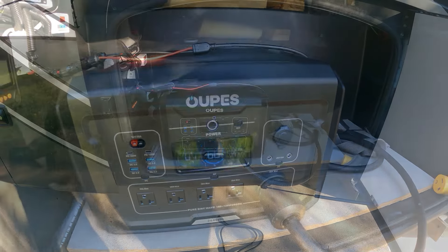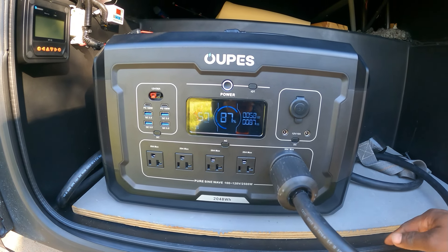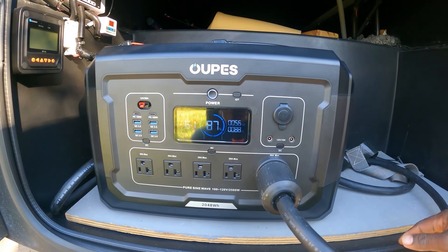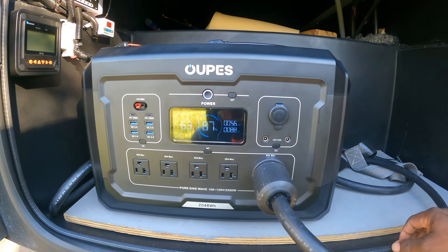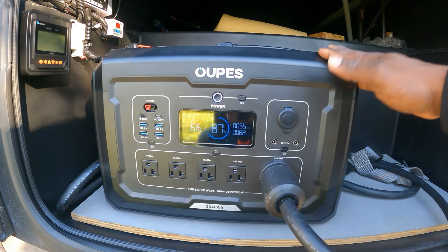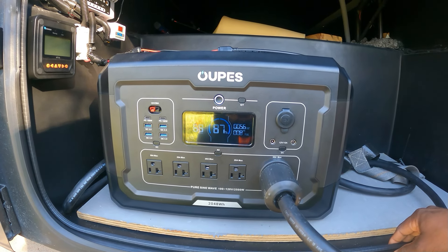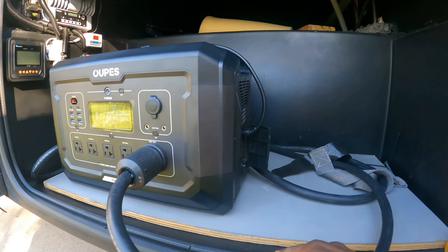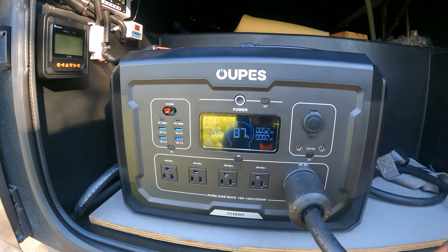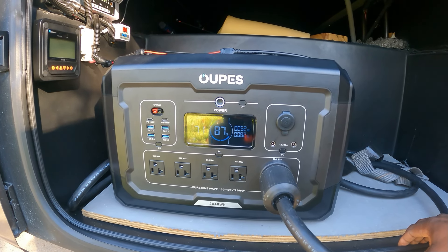All right guys, there you had it — we just ran the Opus 2500 on the RV with some power tools and general use like a freezer and microwave, just how you guys would use it. Thanks for watching. If you haven't subscribed to the channel, please do so now, hit that thumbs up button, and leave a comment if I missed anything. Great unit — I really recommend this one, especially if you want to use it in your RV or need serious power for home backup. It's a nice, good-sized unit. The link will be in the description so you can check it out and get one. Thanks for watching and have a great day!